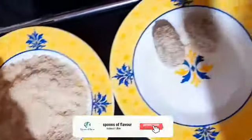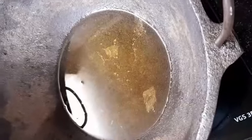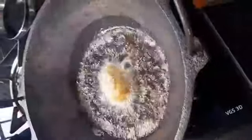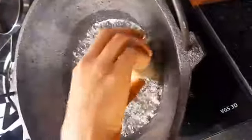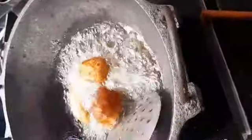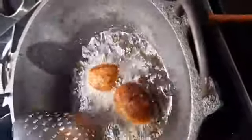Put the rest of the oil in the pan, fry until a brown color forms. Simple and easy snack is ready for everyone.